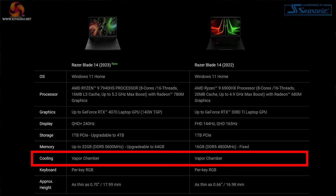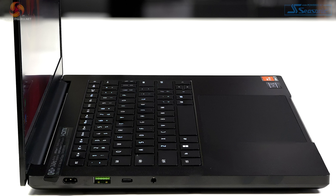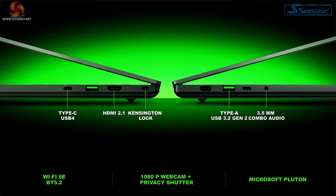The CPU graphics cooler is still a vapor chamber. You get RGB on the keyboard just as you'd expect. The 2023 version is 18mm in thickness — Razer says 17.99 — last year's model was 16.98, so we've gained about a millimetre. We have a handful of ports on either side of the chassis: one USB-C, one USB-A, plus HDMI 2.1 on the right-hand side. Specifically, those ports are USB 4 Type-C with Power Delivery 3, rated at 100 watts, and DisplayPort 1.4.